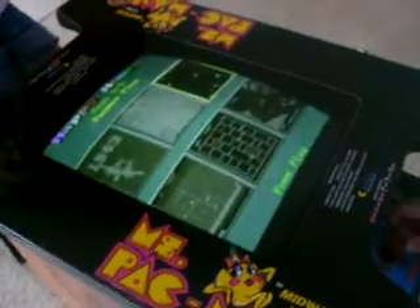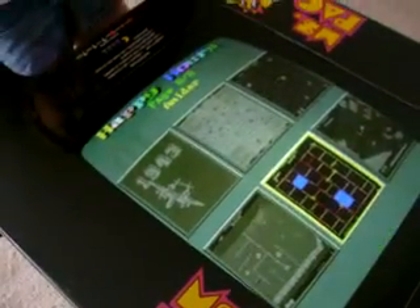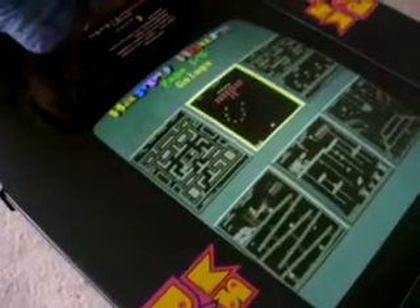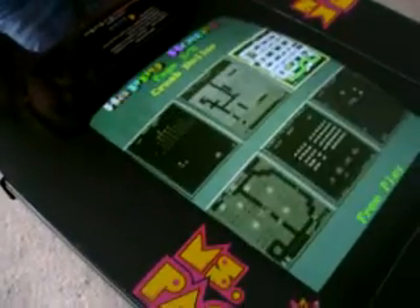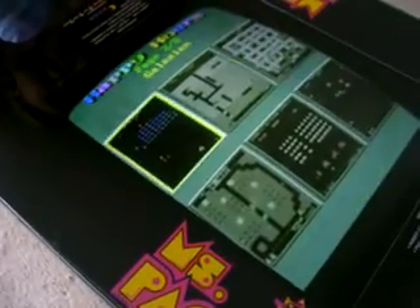Bring up the menu. As you can see, once you cycle through the menu, there's eight pages of menus for all the games. There's 48 games. And the first game we're going to play is a two-player game called Ms. Pac-Man. He's going to scroll up to it and push the button, and it gets two credits.